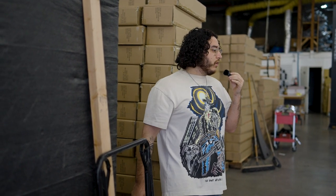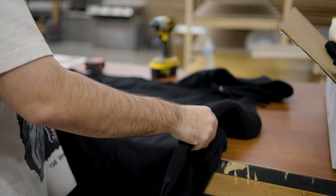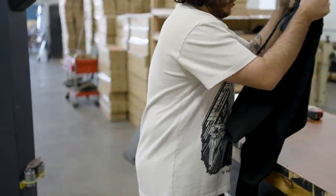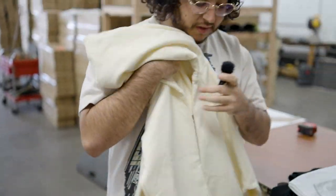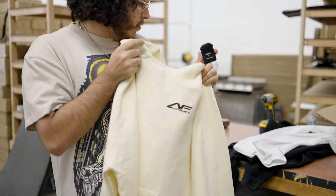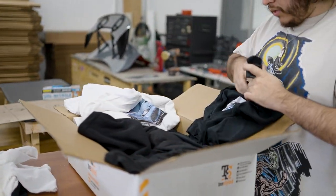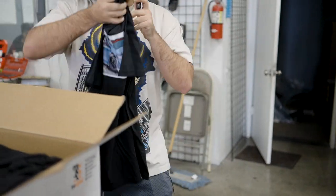Aeroflow Dynamics hoodies are screen printed, really good quality — super soft with the logo on the back. They also have t-shirts. He drew Jeff's car in Photoshop, heat pressed it on a cream hoodie, and there's an Aeroflow logo on the front as well. Also black t-shirts with that same image. They'll let you know when they drop but it's some nice merch for the company.